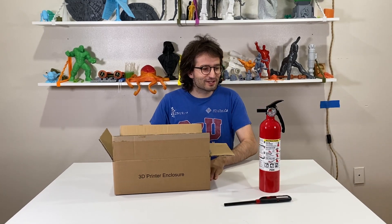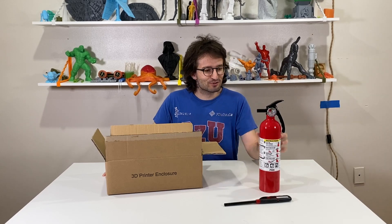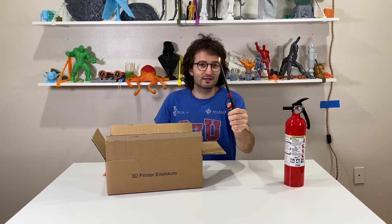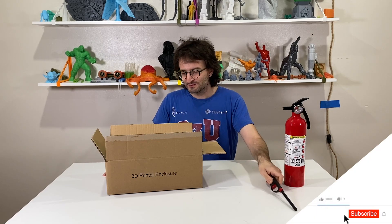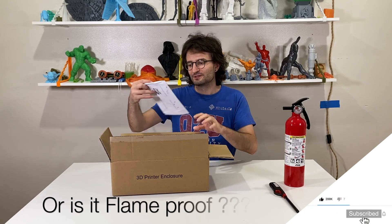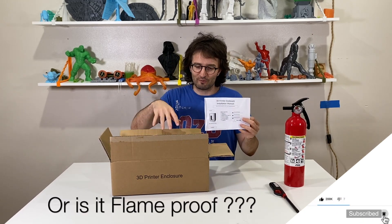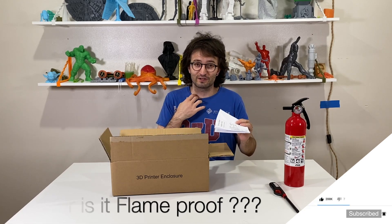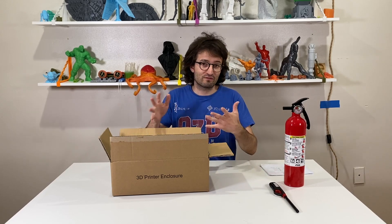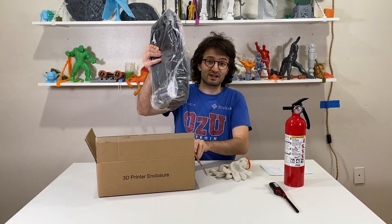Welcome guys to my new video. In this one we are going to do some tests. As you can see I have this fire extinguisher, a working lighter, and a 3D printer enclosure — and this is fireproof. We will open this fireproof 3D printer enclosure and start assembling it.